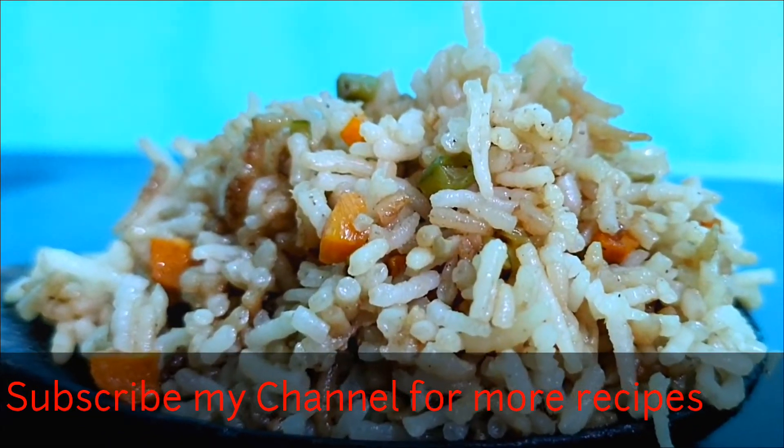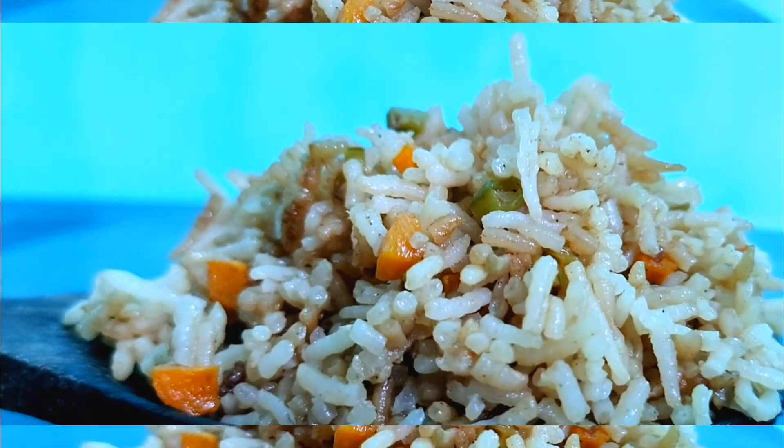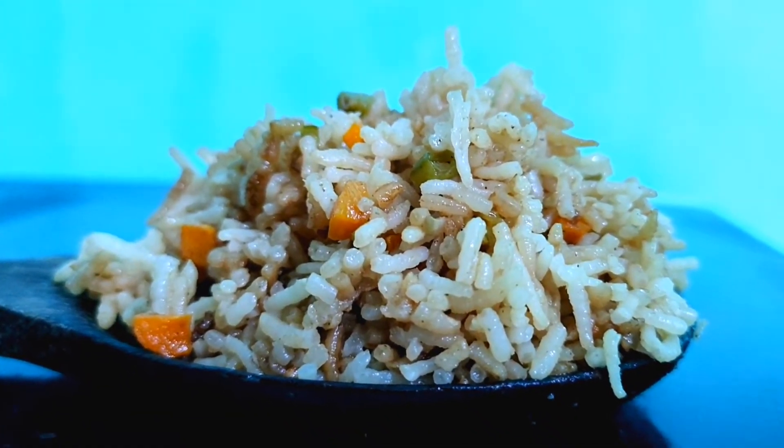At the end of the video I will tell you some tips and tricks, so watch the complete video so that you don't miss any points and your fried rice turns out perfectly. Let's start making fried rice.